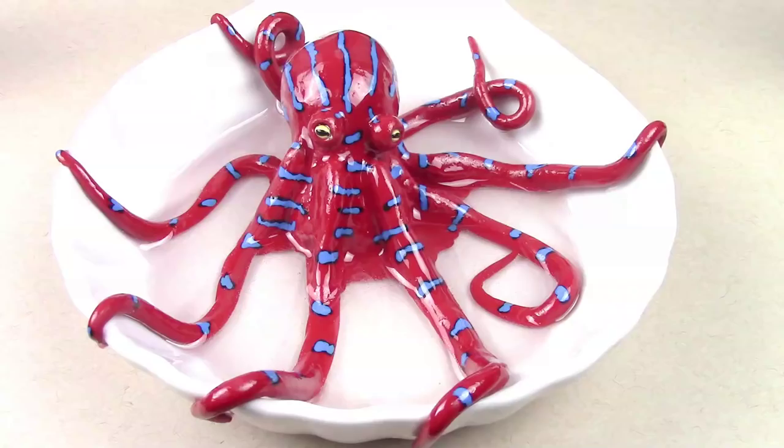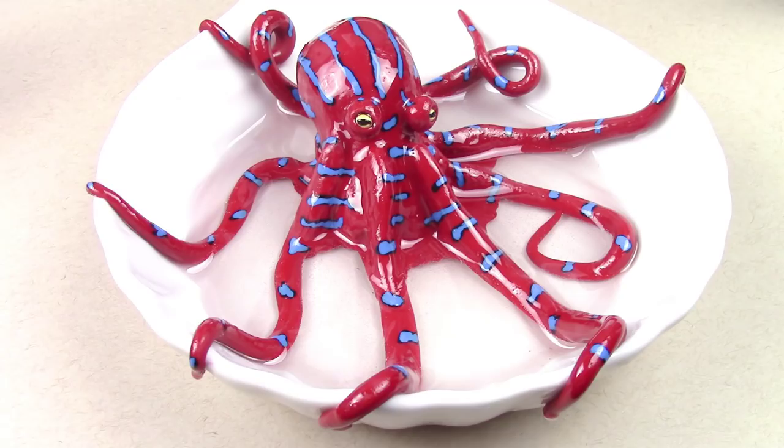Hey guys, this is Jackie, your nerdy crafter. I'm pretty freaked out by oceans and seas — that might have something to do with the fact that I nearly drowned a couple of times as a kid. Whatever's underwater is pretty scary, and so for this week's tutorial I wanted to show you guys how to make your very own octopus in a bowl.